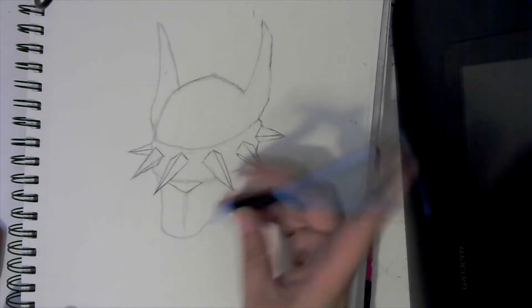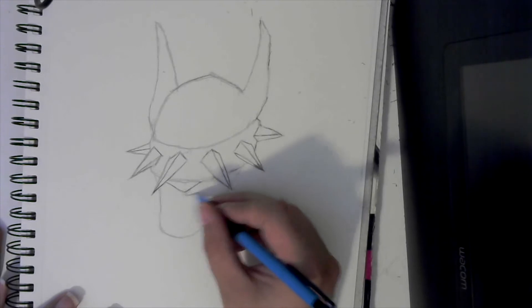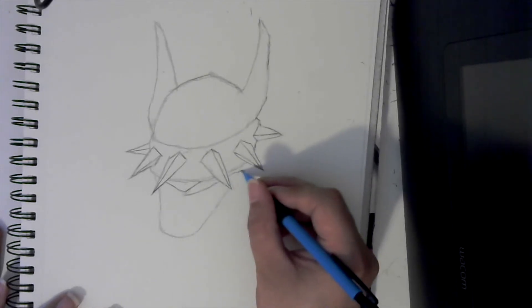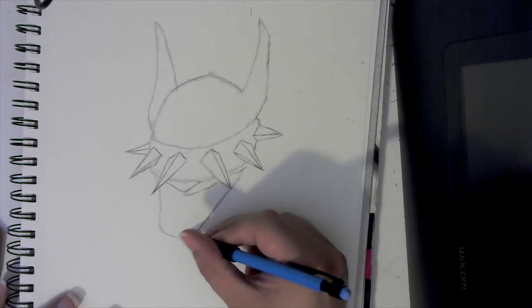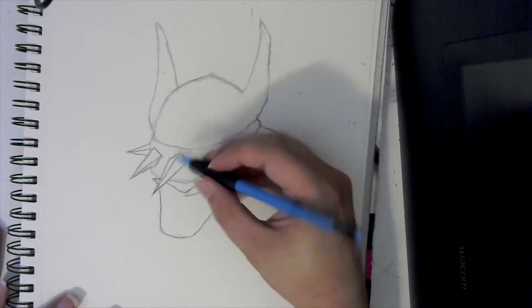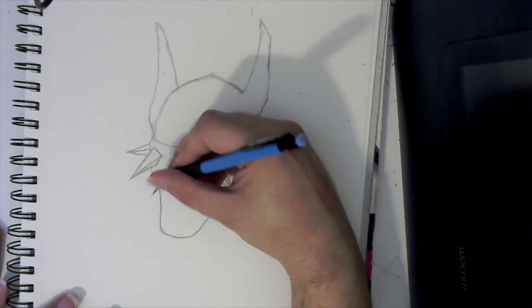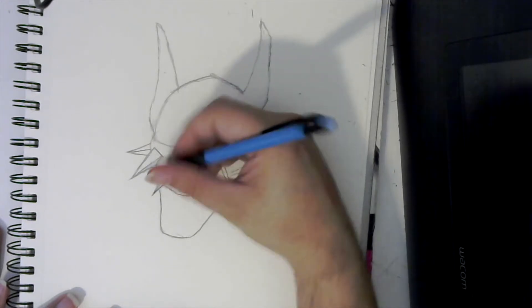And now we get to the creepy part. We're going to make some adjustments to our face here, just because it's that Joker smile. So we're going to kind of come back this way, curve, come out, and then we are going to come down here and we will just use this as the inside of the mouth, and then kind of have the rest of the lip on this side.